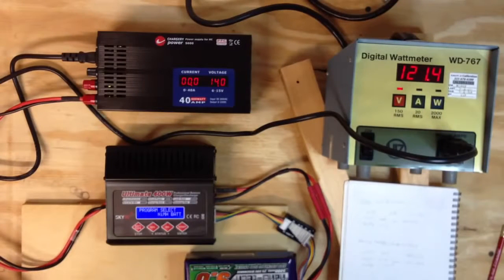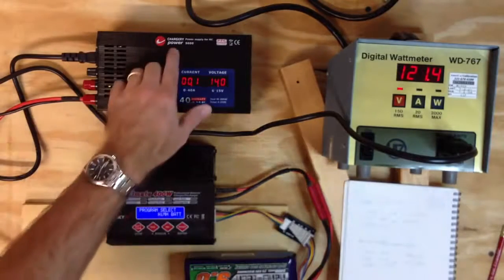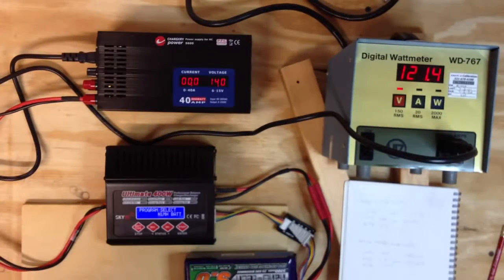We've tested it — that's it. I hope you enjoyed the Chargery S600 power supply demo. I'd buy this one again. Thanks.